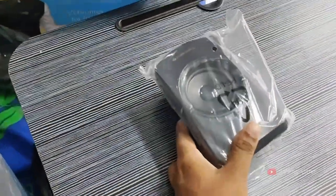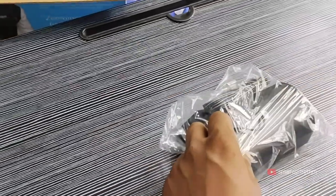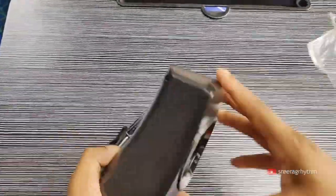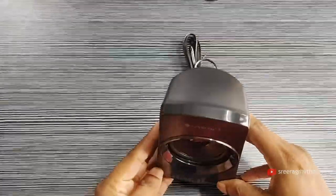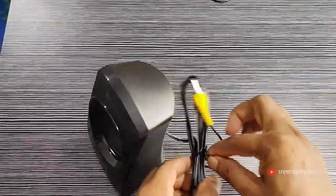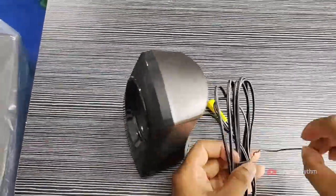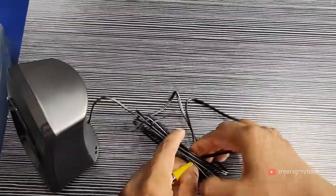The speaker is a very light little speaker. This is a completely matte finish look.